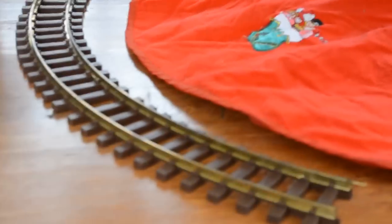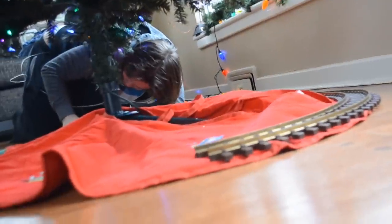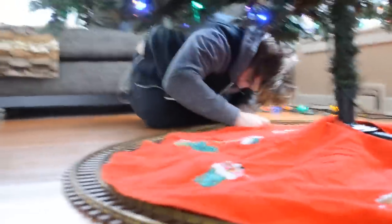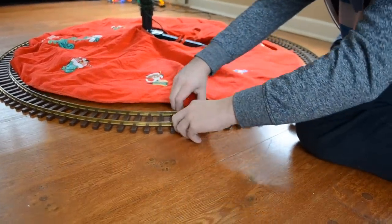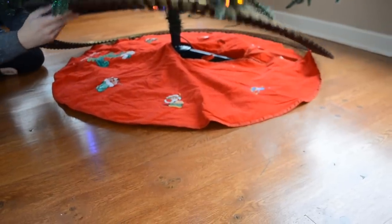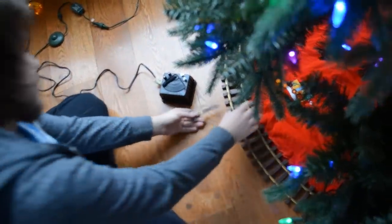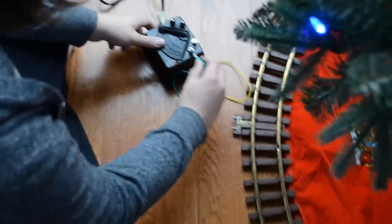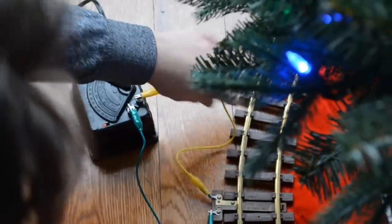It was probably some grandparents or something — they had grandkids and figured they'd buy a Thomas train and stick it under the tree. There are dead bugs in here — oh my god. This part goes under here and connects to the rails. Take this, put him here, this boy goes here. There we go!